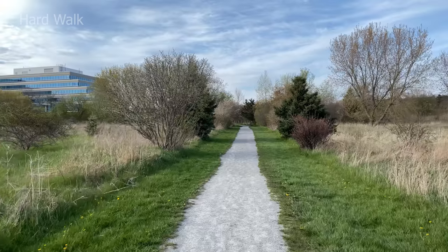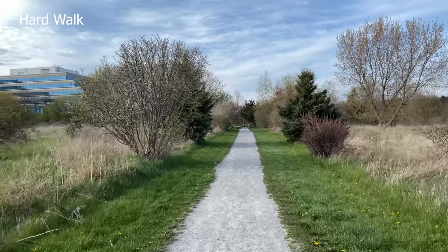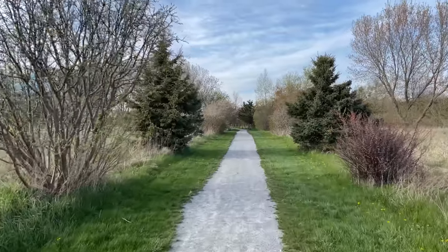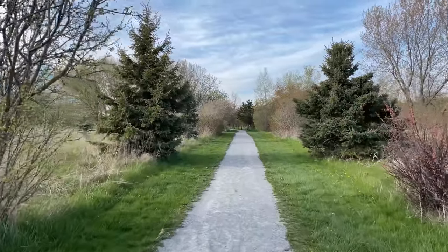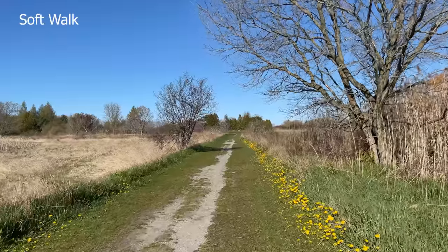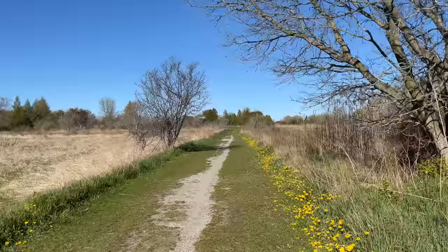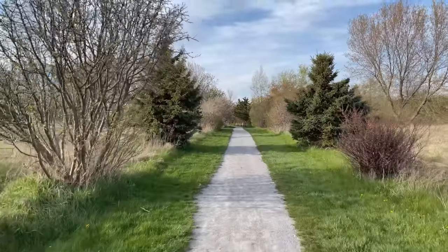Let's check out how stable this gimbal really is — it's time to do some running. Here is a regular walk. Here is a ninja soft walk. And here is a full speed run.